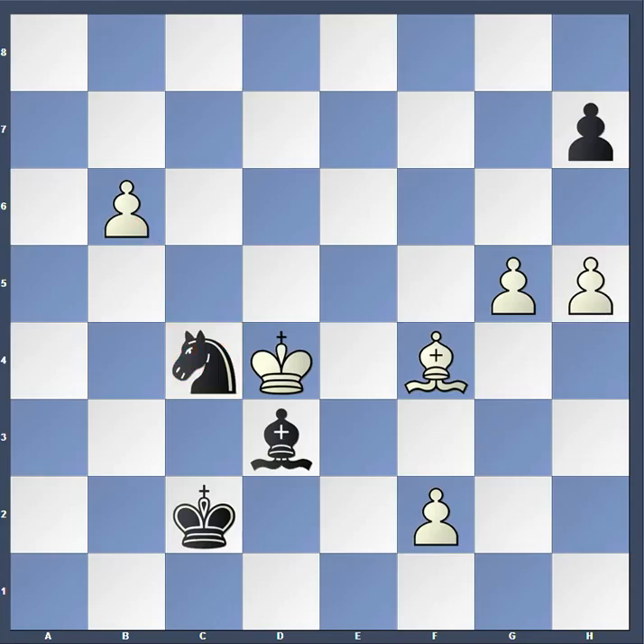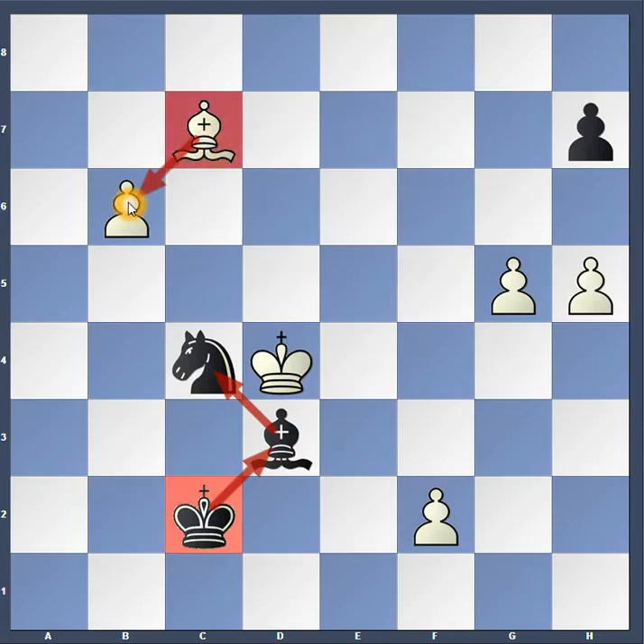So now white has to be defensive and protect its pieces by moving the bishop to c7. And so now you can see everything is protected — the king protects the bishop, the bishop protects the knight, and the bishop on the other side protects the pawn.